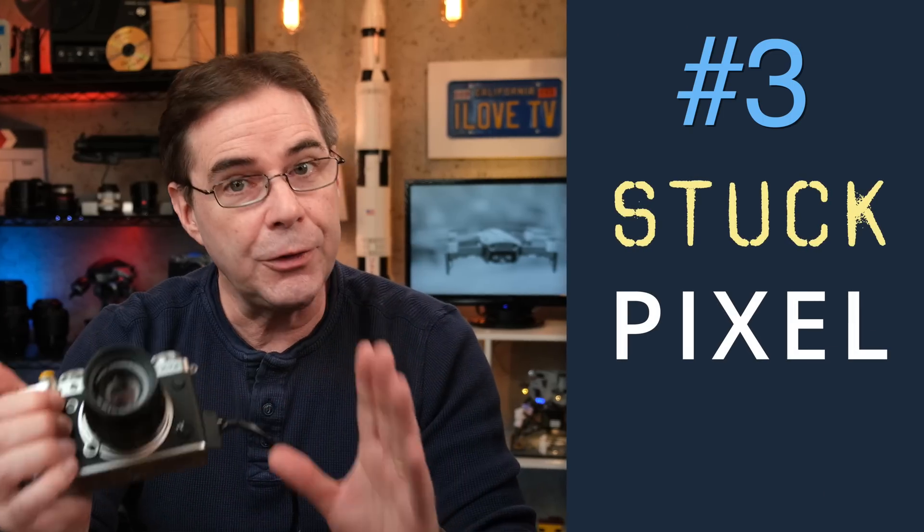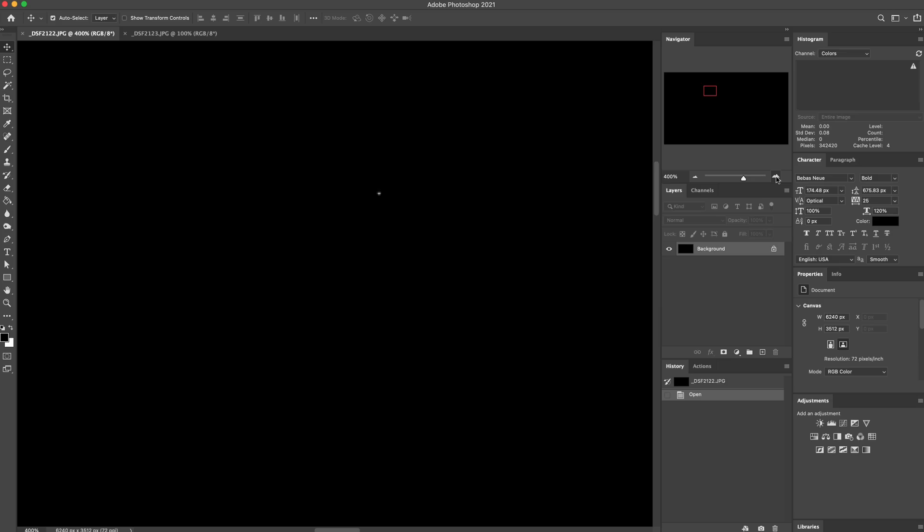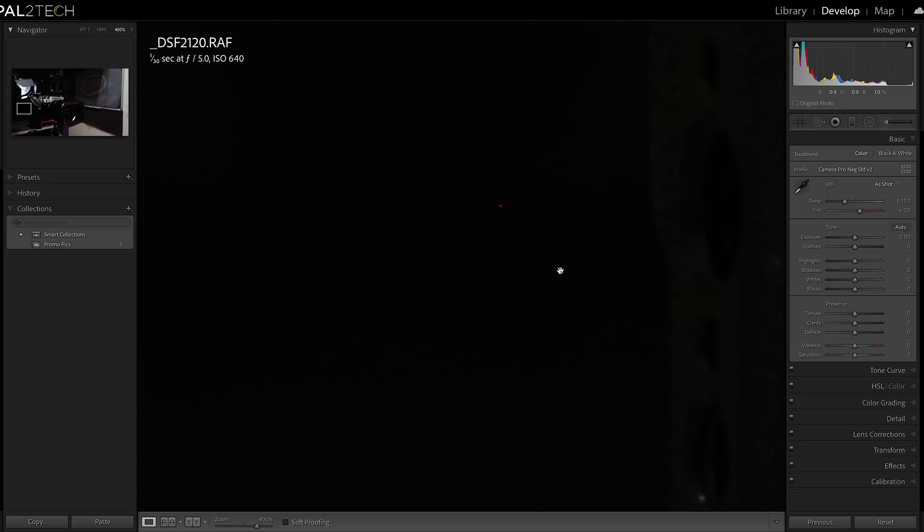Stuck pixels are very similar to hot pixels, except they can appear anytime, not just when the sensor is warm. They are generally a colored pixel and they keep the same color all of the time, appearing in the same spot on your image over and over. If I zoom in to 400%, you can see that red spot right there, and I can see some additional ones right here as well.